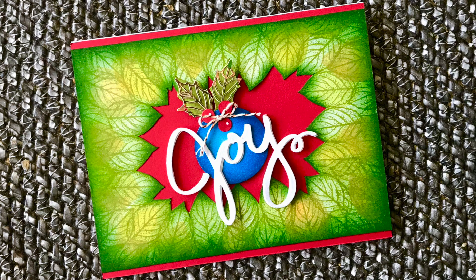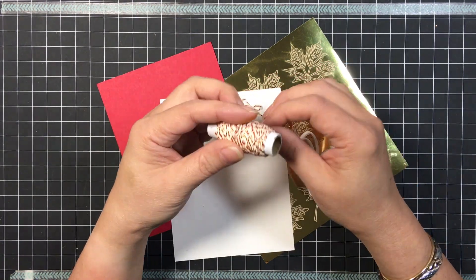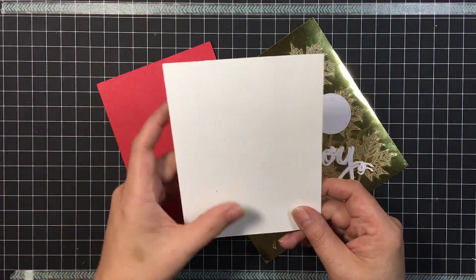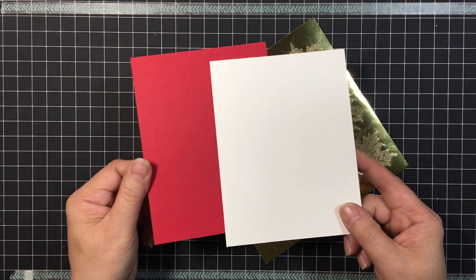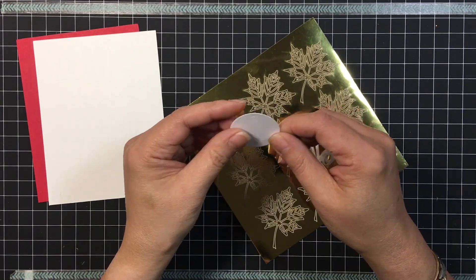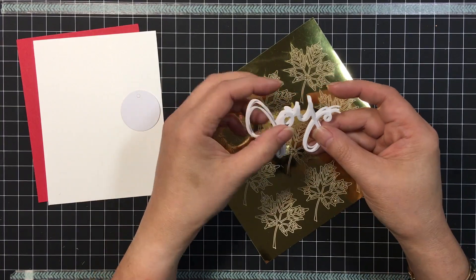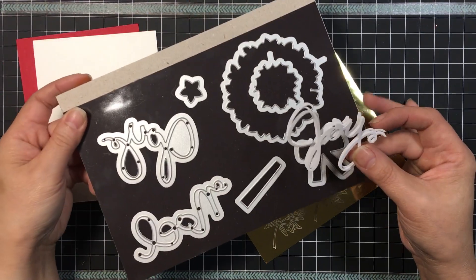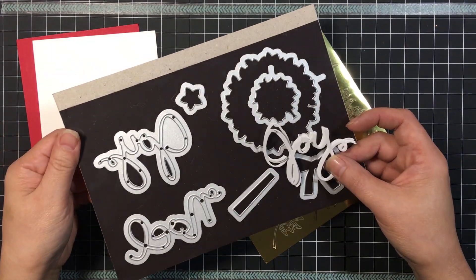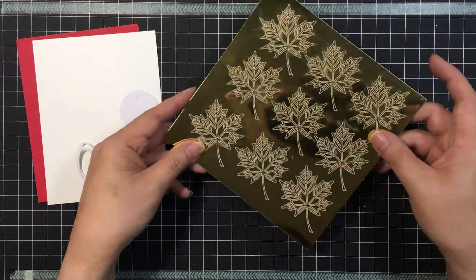Here's a quick shot of the card and here are the parts we're going to be using. We're going to be using the twine from the kit — I did pre-tie an itty-bitty little bow just to get that ready — and then the two panels measure four and a quarter by five and a half, one in white and one in Real Red. We'll use the circle die cut piece to create the ornament, and then the joy sentiment, which I die cut three times. It's from the Wonderful Wreath Framelit set, which is sadly retired but may still be available in the US. The last thing we're using is the gold leaf sticker from the kit.